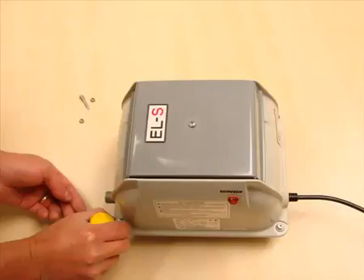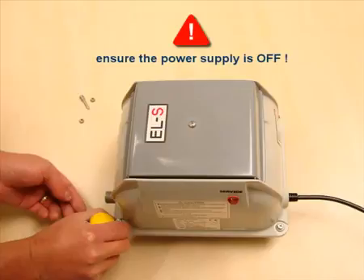To gain access to the core of the pump is also simple. First, ensure the electricity supply is off, as you are about to expose mains cables.